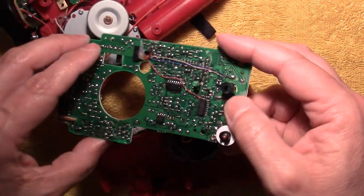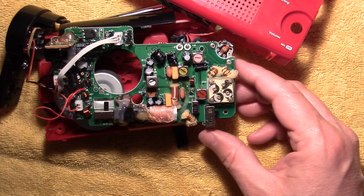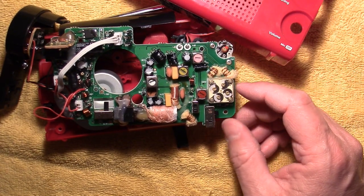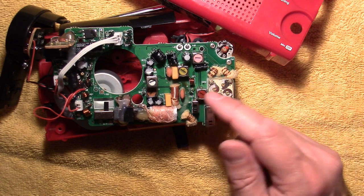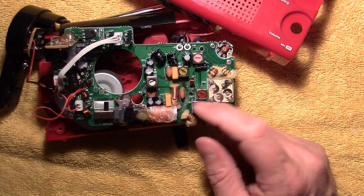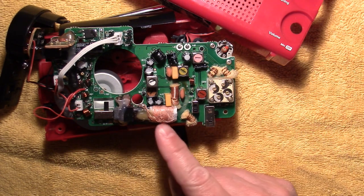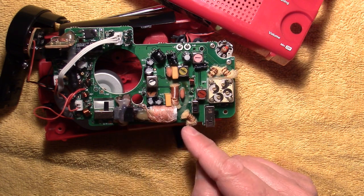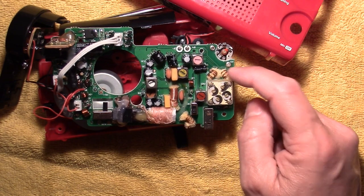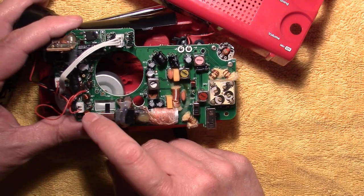On the other side of the board — let's see if I can get it to flip over — you still have quite a bit of stuff on this side. I was really surprised at the amount of components inside this thing. You've got your tuning capacitor, your local oscillator, and your IF for the AM band, and then some for the FM band. This antenna here — lots of hot melt glue type stuff. They put foam inside the coils to keep them from getting bent or changing position.